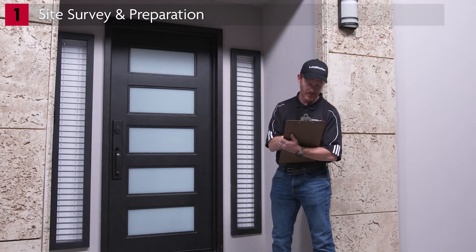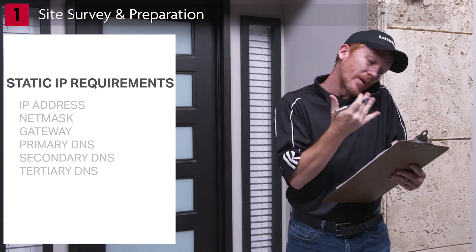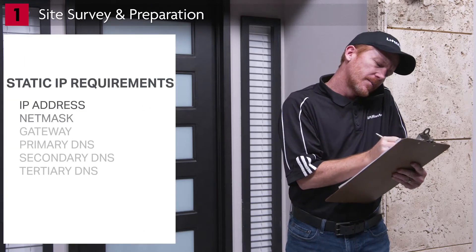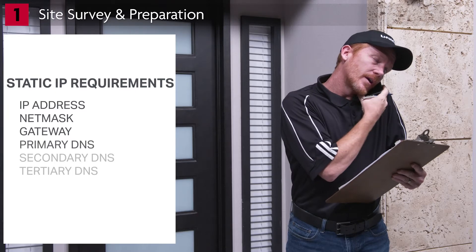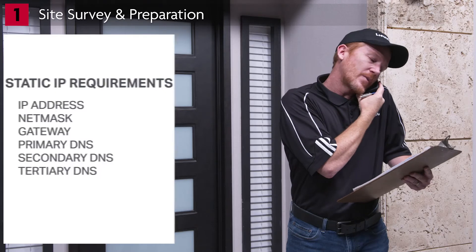For installations using static IP, note the following details: IP address, netmask, gateway, primary DNS, secondary DNS, and tertiary DNS.